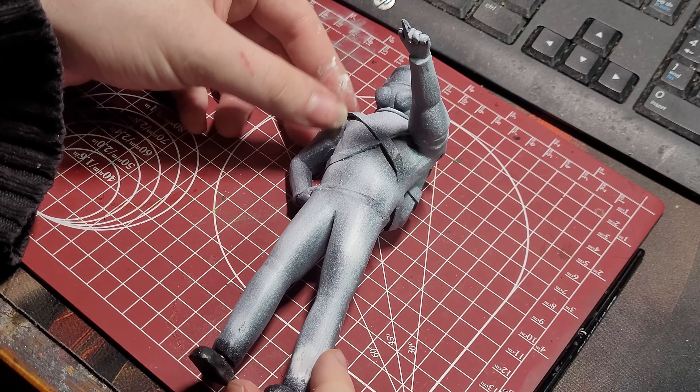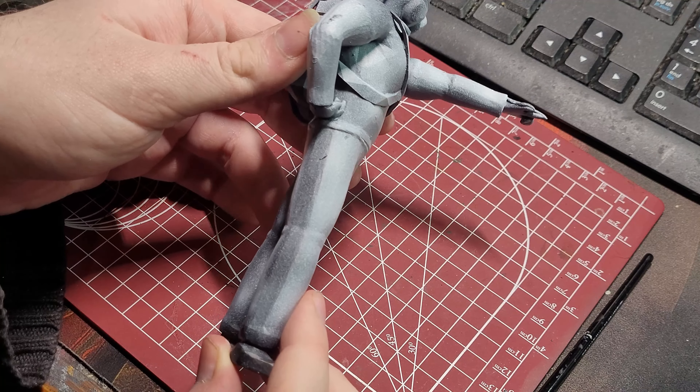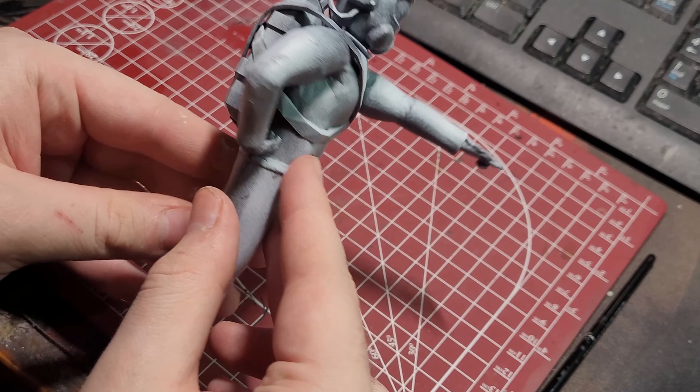After that, I airbrushed Badger's Stynylrez White over the model as a zenithal highlight. As you can tell, I was having some issues with my airbrush and it became a bit splotchy. I should have cleaned the airbrush better than I did, but you can achieve a similar effect by using a white spray primer over the model.